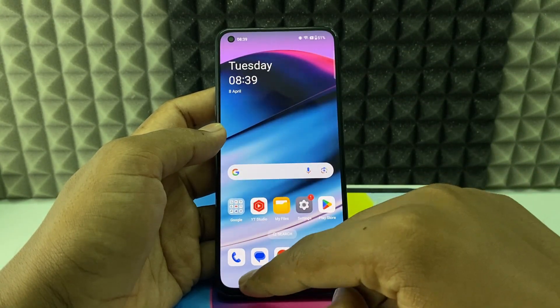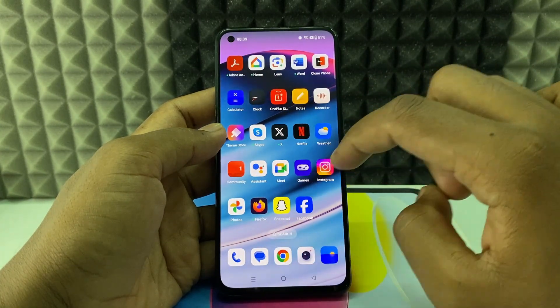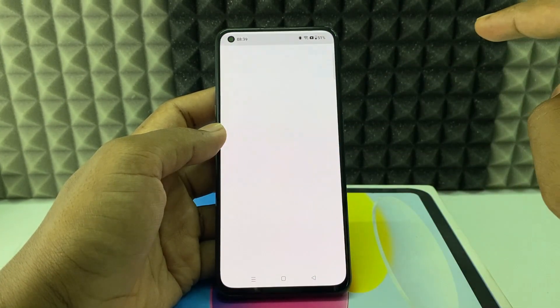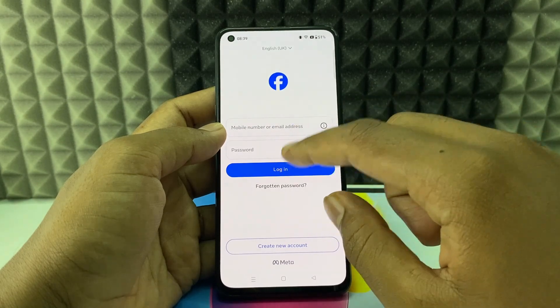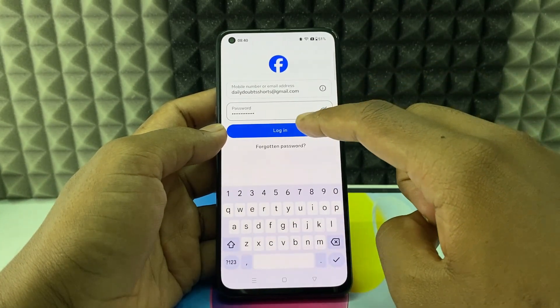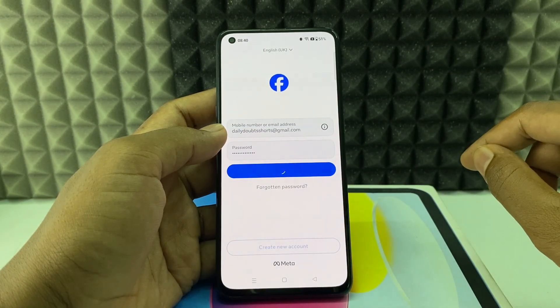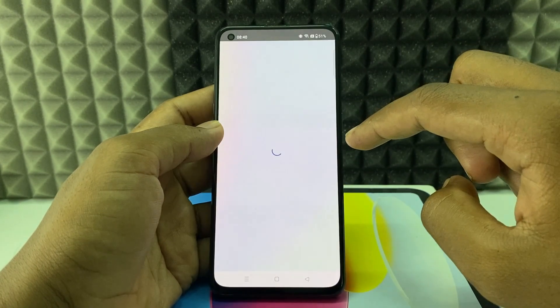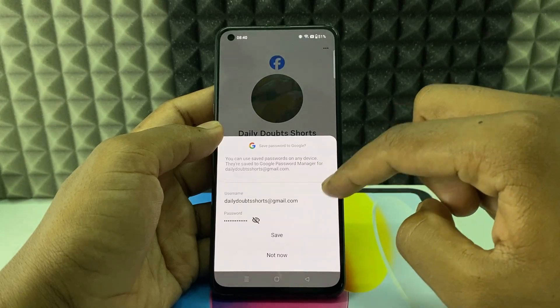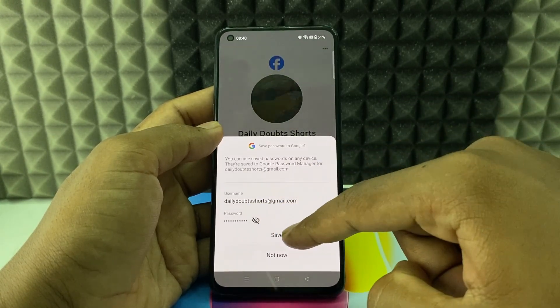Now just minimize this and completely close the recent apps. Now open the updated Facebook app and sign in to your Facebook app. Just click Login. Now you can see this option appear.